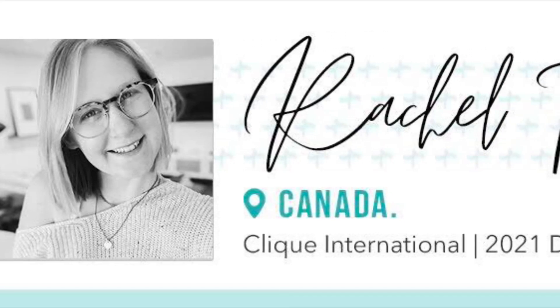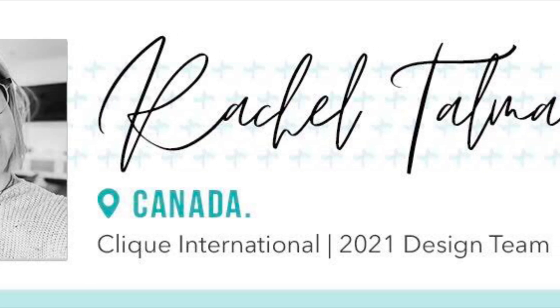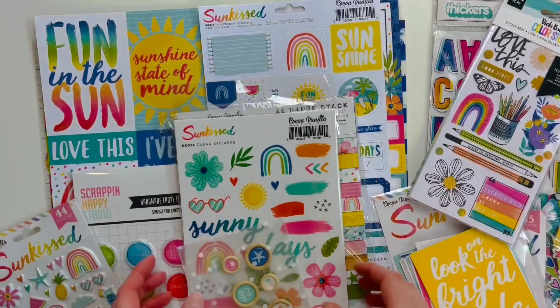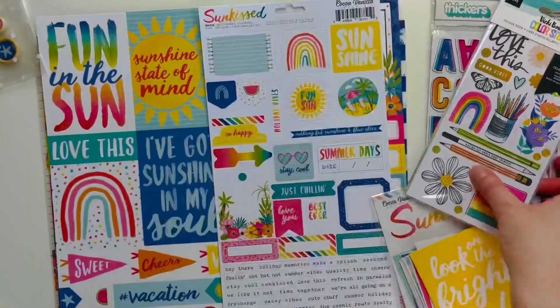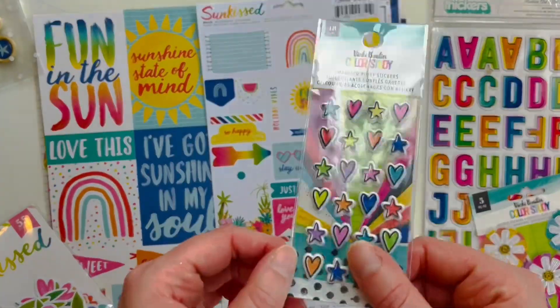Hello friends, it is Rachel here and today I am here with a video for Click Hits. This is my very first design team video and I'm so excited to share this project. I'm making a little mini book type thing. You'll see as I go, but first thing is first — I am showing you the products I'm working with.